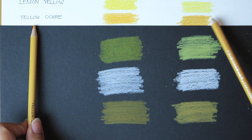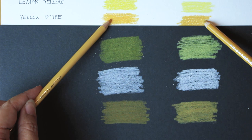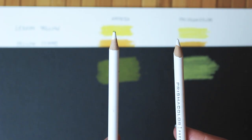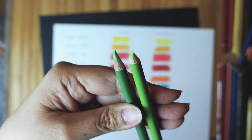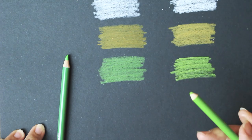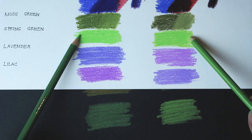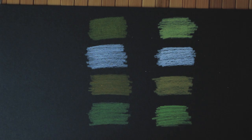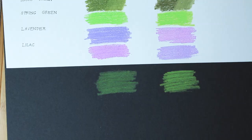I'll use some of the same colors on black paper — lemon yellow, white, yellow ochre, and spring green. It's pretty obvious that Prismacolor remained highly pigmented even on a dark background. But Arteza lost its color — it got swallowed up by the blackness because Arteza doesn't have enough opacity and saturation in the hue to make the colors stand out. So I'm not too happy about that.